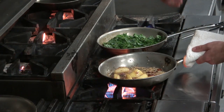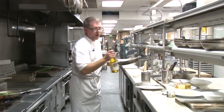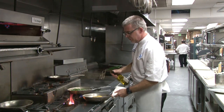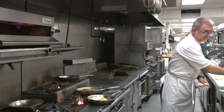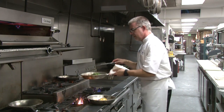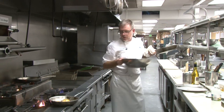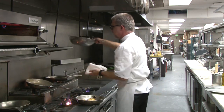Once that honey starts to caramelize a little bit, we're gonna add a little splash of white wine — make sure to leave some for yourself. That's gonna get those caramelized bits off the bottom of the pan and help make that vinaigrette. Once your kale has been wilted — and we don't want to cook it all the way down — we're gonna set that aside in our mixing bowl.